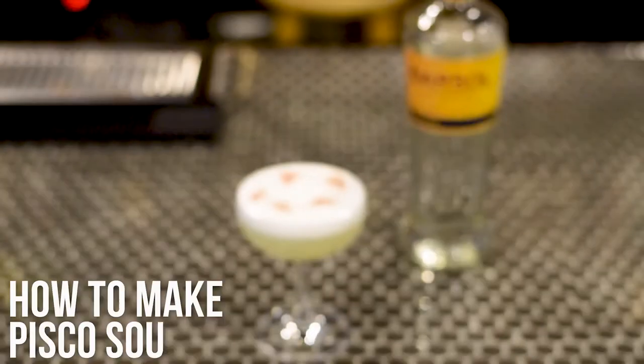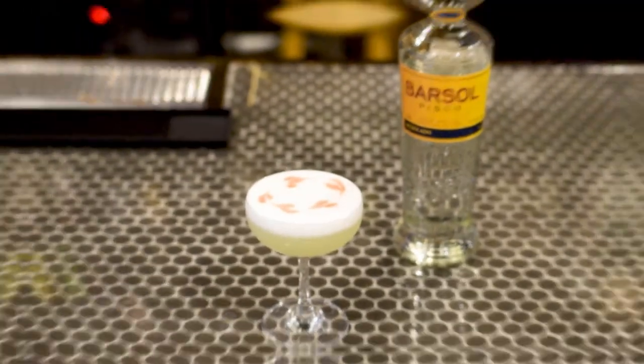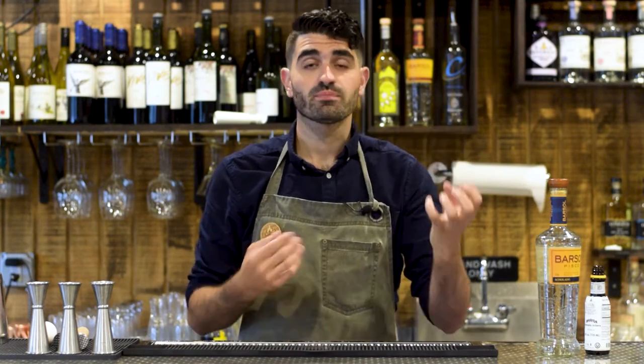The Pisco Sour — a classic cocktail that blends a South American spirit with American bartending ingenuity. And today I'm going to show you how to make one. The Pisco Sour is by far the most popular and famous cocktail to use Pisco as its base. And despite it being a South American spirit, it was actually invented by an American, though he did invent it in Lima, Peru. What I love about the story is that it blends a South American spirit with American cocktail technique and ingenuity, and it creates something fantastic and unique.